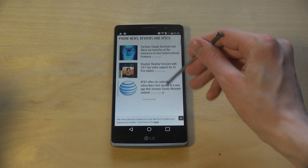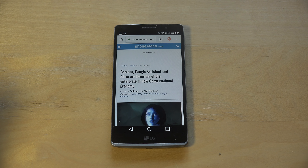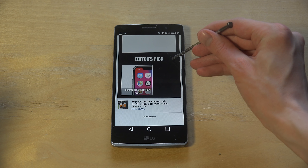Especially on phones, because the screen is so small, ads kind of suck - they're basically too big and they take up too much space. So the ad blocking makes browsing on mobile much better.